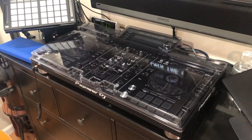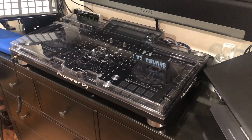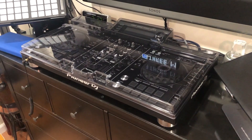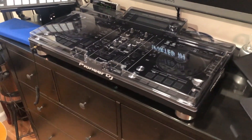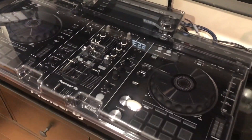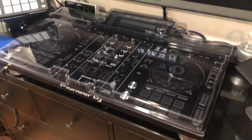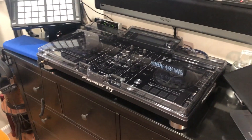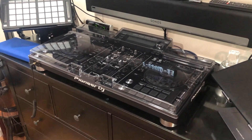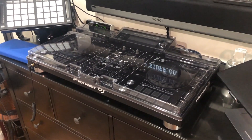So yeah, that was a quick review of this product. Definitely recommend it. If you want to keep your DJ system out, just have a top shield on it and you can take it off real quick, turn it on, do your thing, and then put it back on when you're done. You can even put stuff on top of it — nothing too heavy — and it could act as a table as well. I'll put the link to the product down below in the description. This has been another Tauntime unboxing and quick review. Thanks for watching!